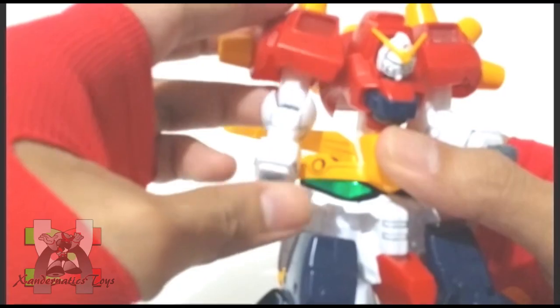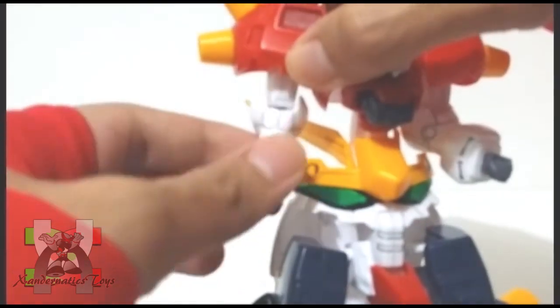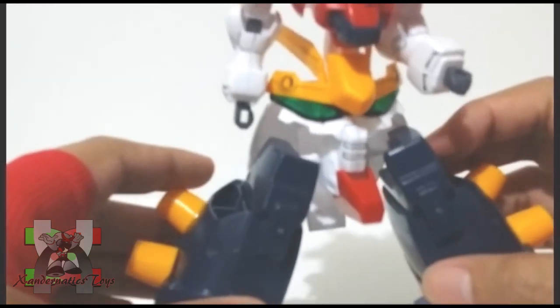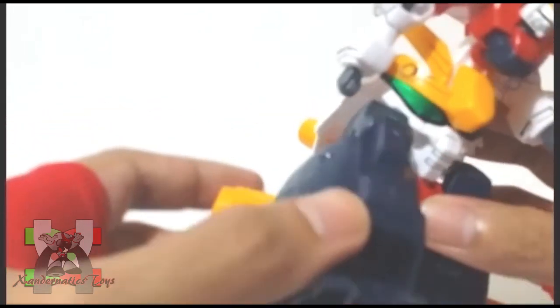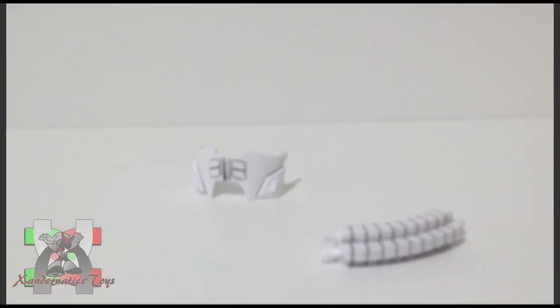Head is on ball joint, shoulder can bend to the side and rotate 360 degrees, bicep bend and swivel, hands are both on ball joints, legs are on ball joints but restricted and cannot split, no bend at the knees, and both feet are on ball joints. The kit includes the face band and the longer spine for the transformation.